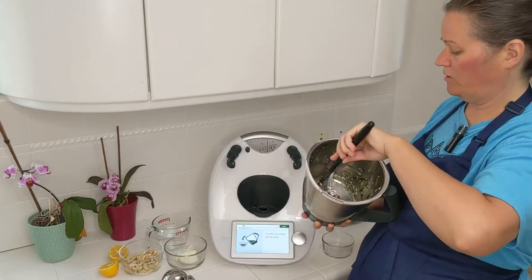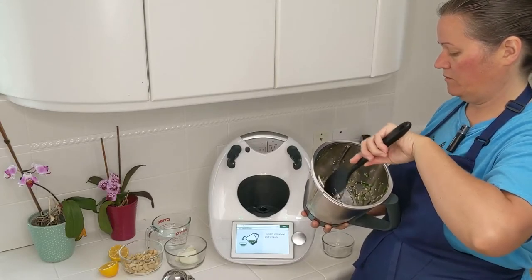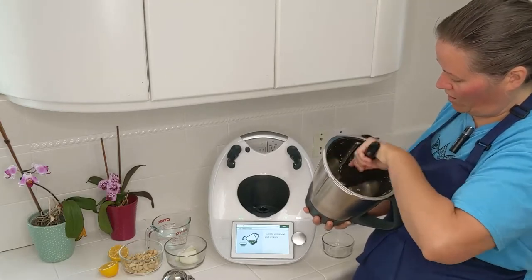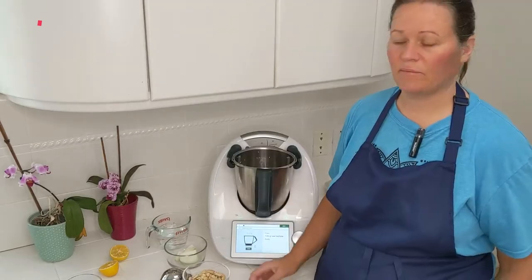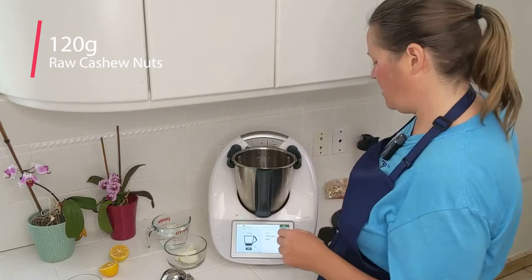I'm actually using this for a savory recipe, so this sour cream is definitely a savory chive, garlic, onion sour cream. Next step is to put in the cashews — 120 grams of cashews.